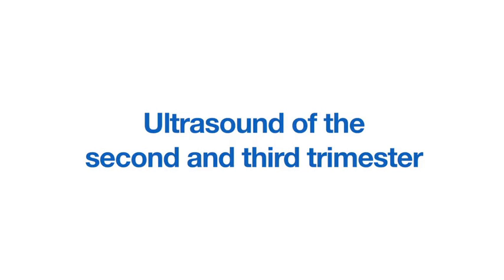This video demonstrates how to set up and perform an ultrasound scan of the second and third trimester.